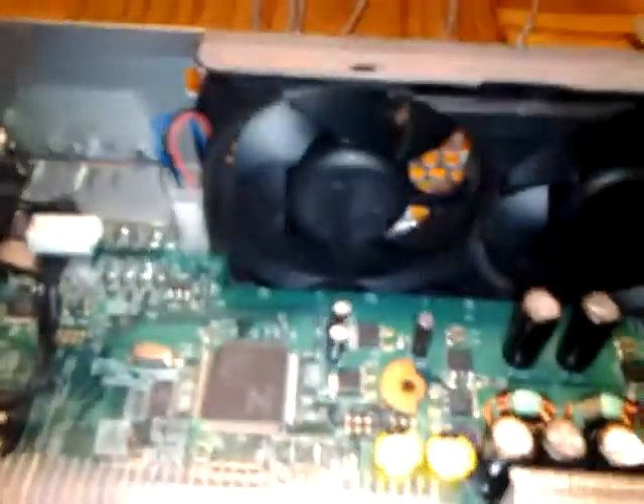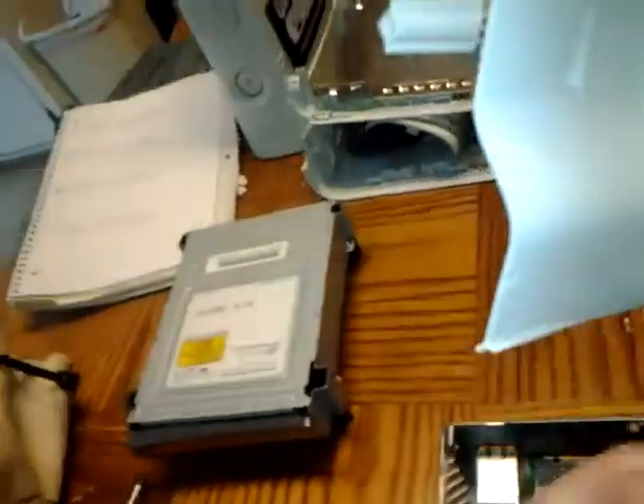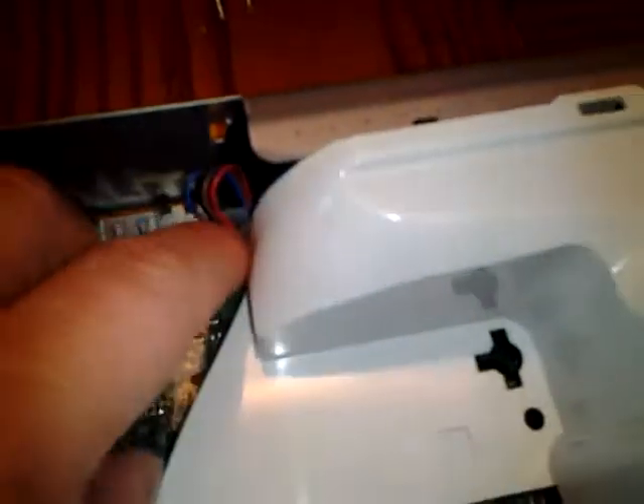Now that you've got everything cleaned up you can start reassembling. I would suggest brushing everything down because even with the light plastic you'll still have a film of dust that you really can't see. I've already washed everything up and cleaned it. If you were blowing it out, remember to disconnect your fan, then plug it back in before you try to put your fan shroud on because it's a lot harder otherwise — and it'll just snap back in place.